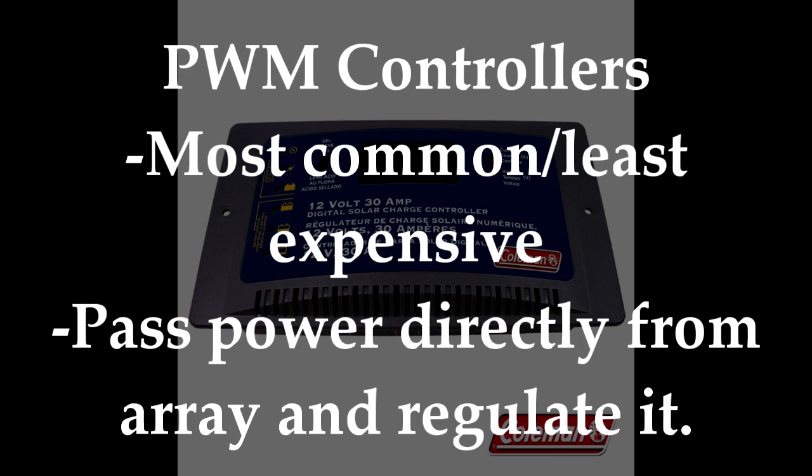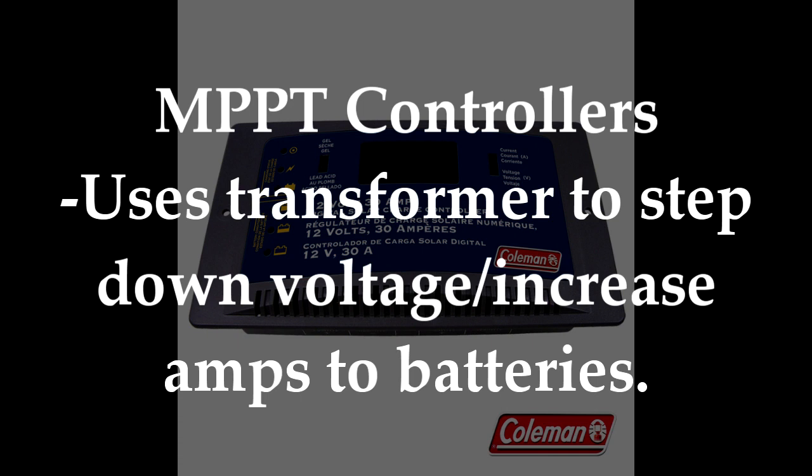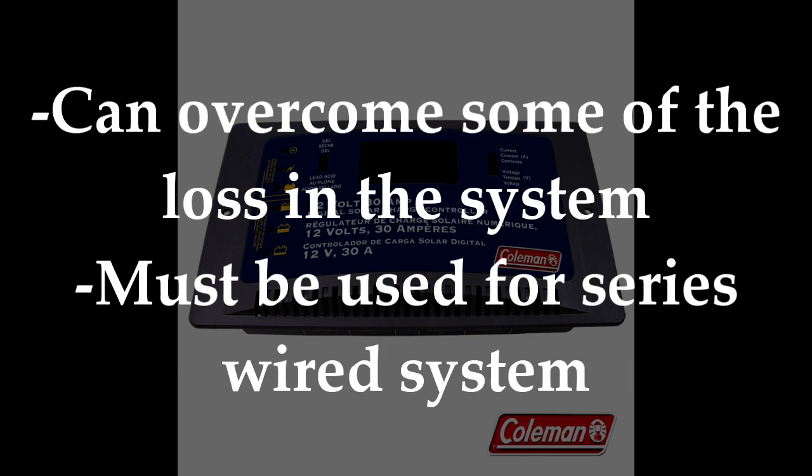PWM controllers send power directly from the array to the batteries. MPPT, which is the latest technology, optimizes power transfer from the panels to the batteries by using a transformer to step down the voltage and increase the current being sent to the battery bank, and therefore can intelligently overcome some of the losses common in photovoltaic systems. While tending to be more expensive, MPPT is a better system than PWM. If you're going to wire your system in series, then an MPPT controller is definitely the one for you.